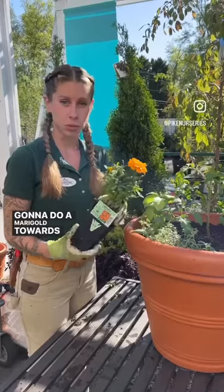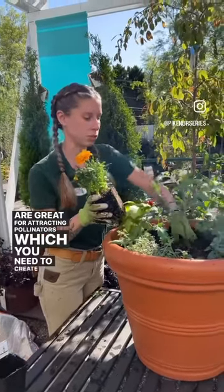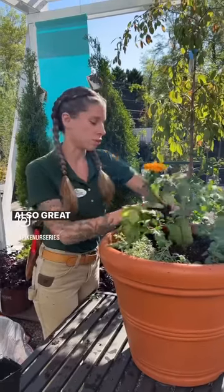We're going to do a marigold towards the back of this pot because they are great for attracting pollinators, which you need to create more fruit on your tomato. Also great for deterring pests.